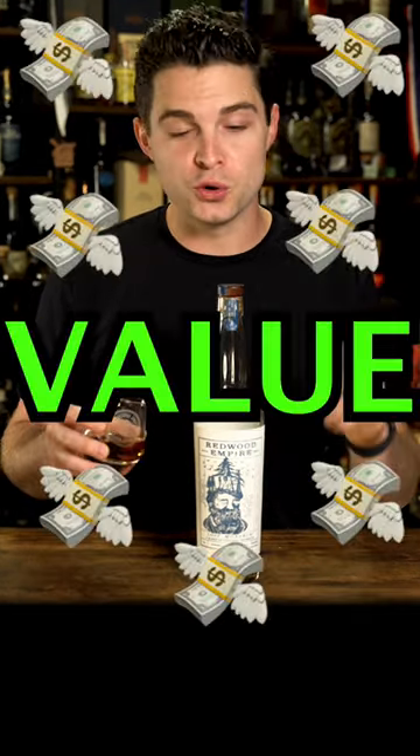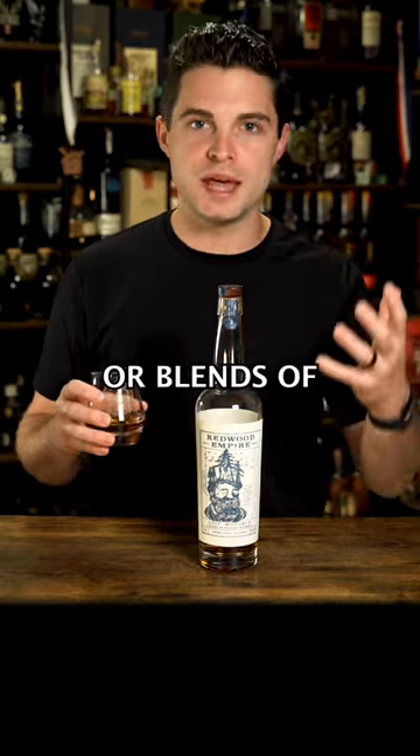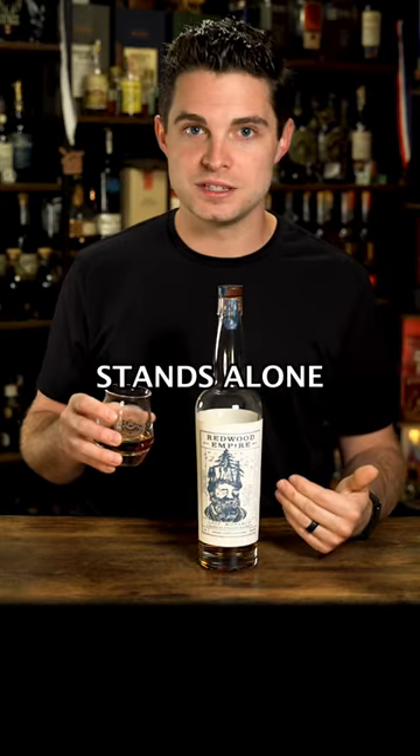Number two: value. This bottle comes in between $35 and $45, and in that price range, we don't really find other bourbons or blends of bourbon and rye. Technically, this is considered an American whiskey. In that price category, around 40 bucks, this thing definitely stands alone.